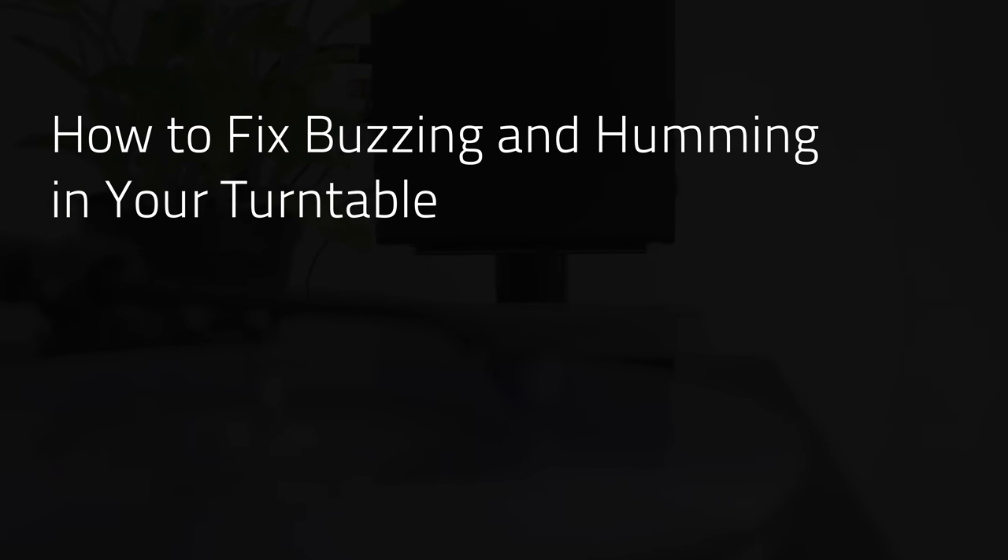Ever hook up a turntable and get an annoying humming or buzzing sound? In this video, we'll show you how to fix it.